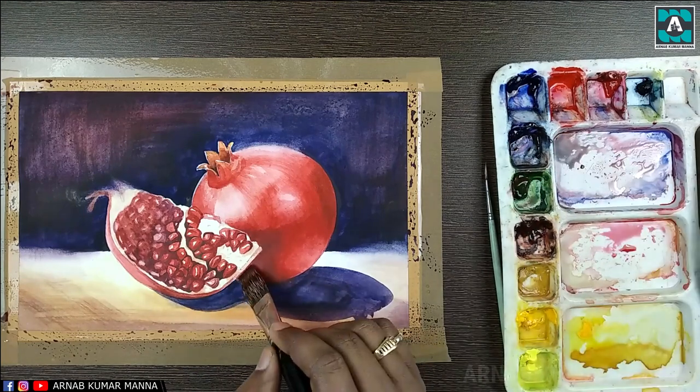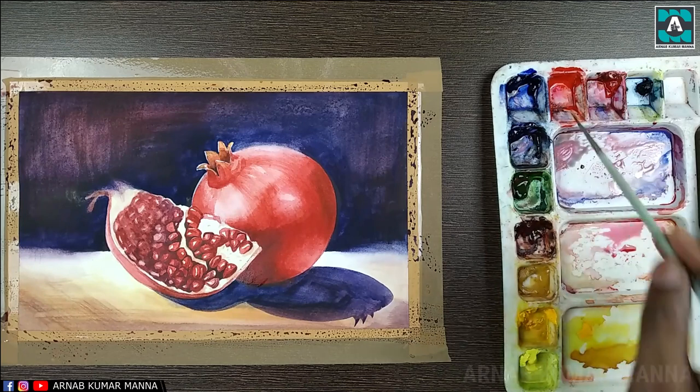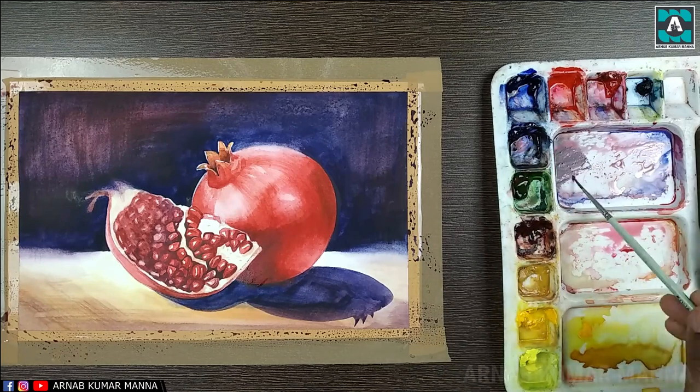So now my painting is almost finished. Let me put my signature.